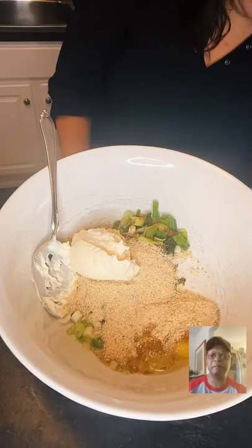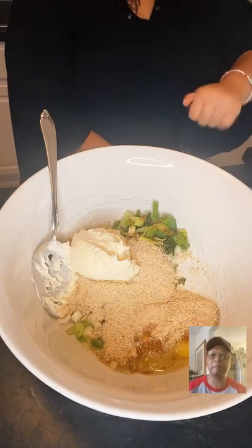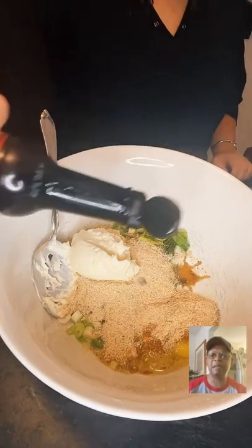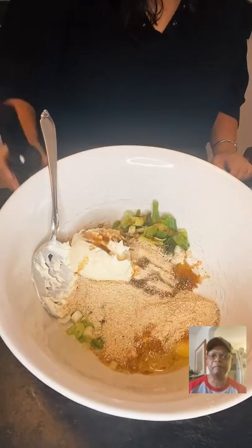We've got our egg and we need a teaspoon of Worcestershire sauce — just do little sprinkles.